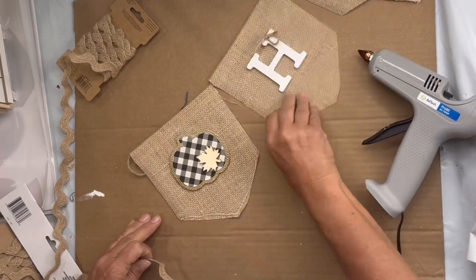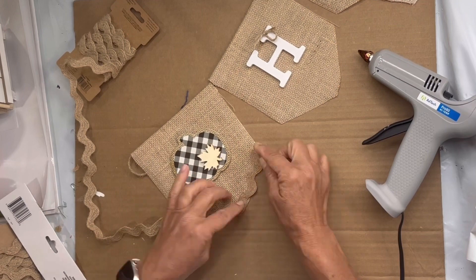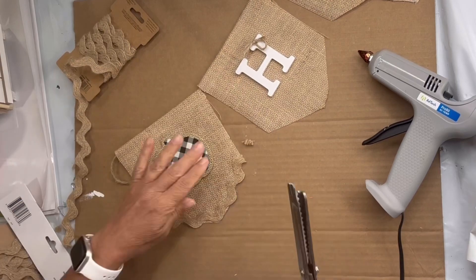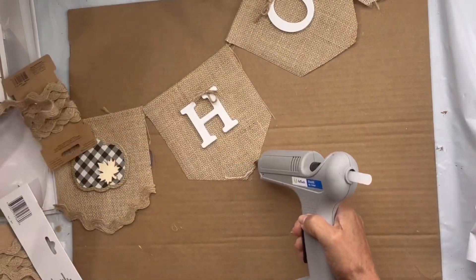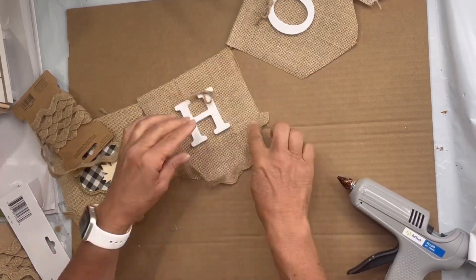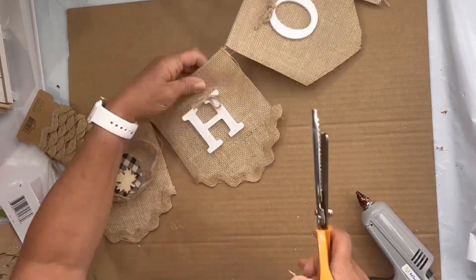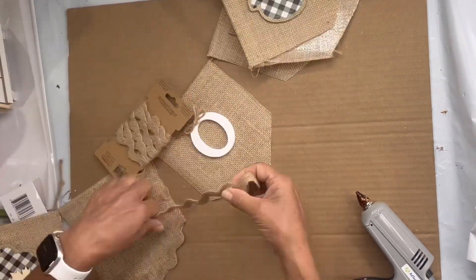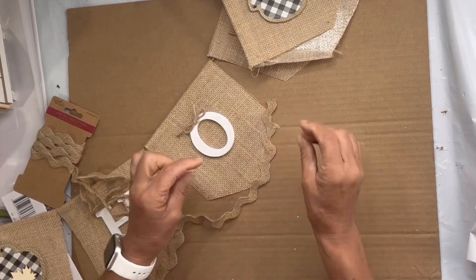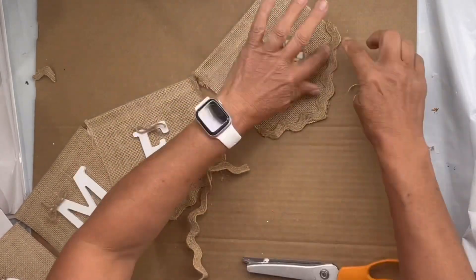I took this burlap fabric ribbon — you can either get this at the Dollar Tree or Hobby Lobby — and I trimmed the bottom portion of one panel on my garland, going across all the panels using hot glue and then cutting off any excess ribbon that hung over the edge. I did this on every panel. I think this just added some interest and brought my project up a notch, giving it a higher-end look.